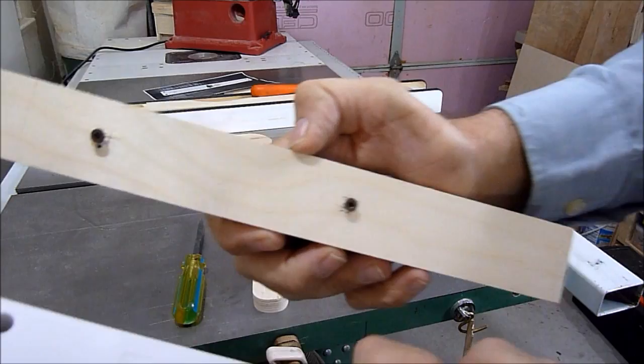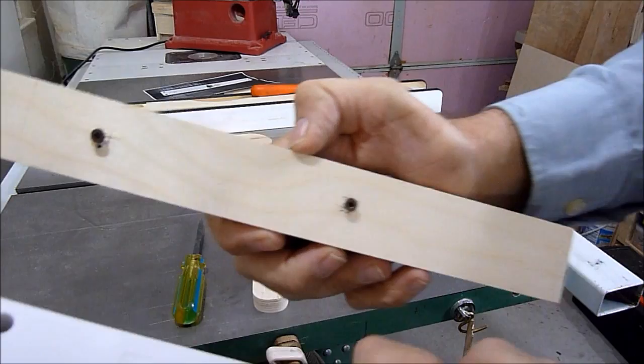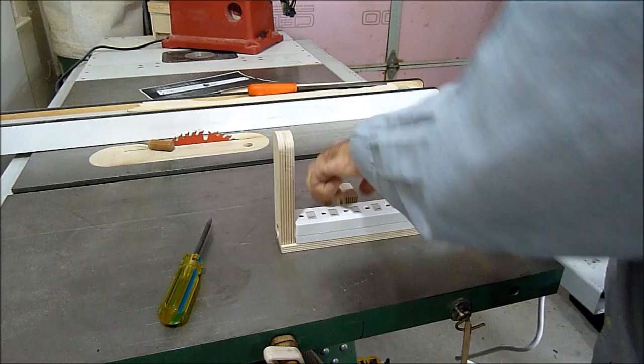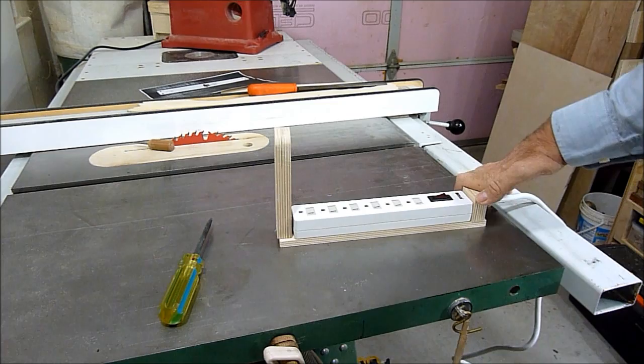Here are a few of the pieces ready. I can attach these two together — it snaps really nice — and this piece will go in here, and this one over here, so I can screw these on.